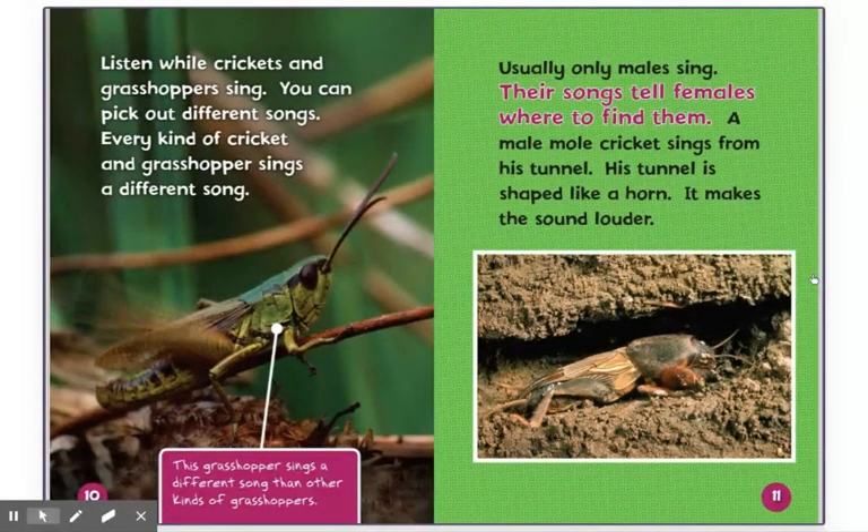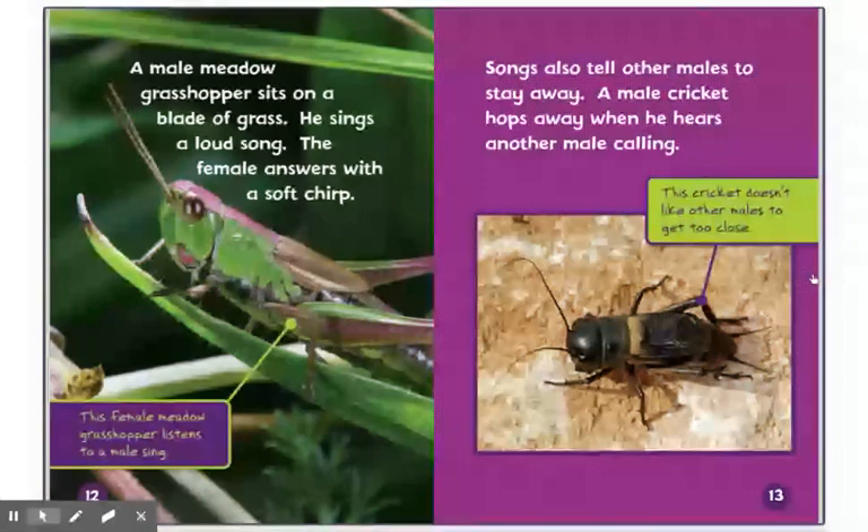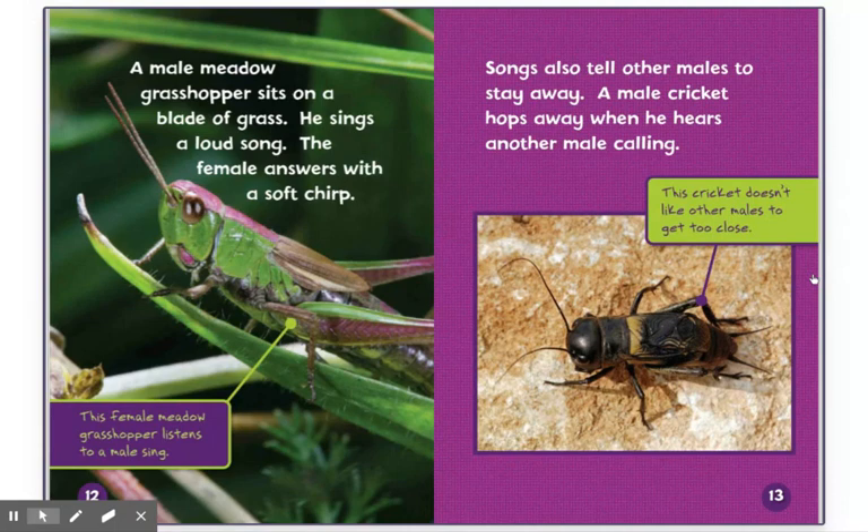Every kind of cricket and grasshopper sings a different song. This grasshopper sings a different song than other kinds of grasshoppers. Usually only males sing. Their songs tell females where to find them. A male mole cricket sings from his tunnel. His tunnel is shaped like a horn — it makes the sound louder. A male meadow grasshopper sits on a blade of grass and sings a loud song. The female answers with a soft chirp. This female meadow grasshopper listens to a male sing. Songs also tell other males to stay away. A male cricket hops away when he hears another male calling. This cricket doesn't like other males to get too close.